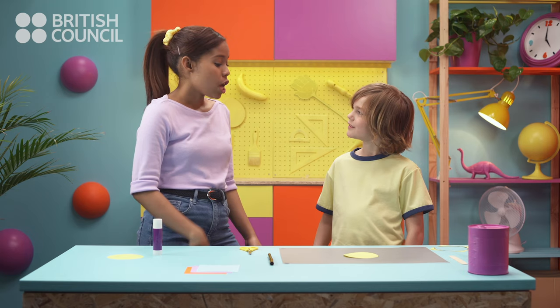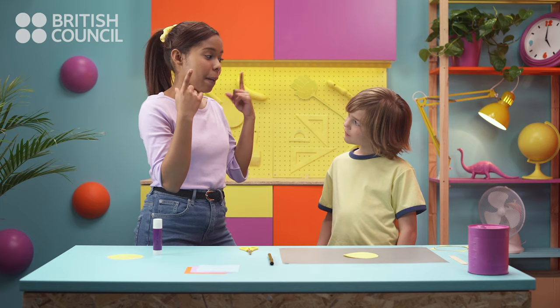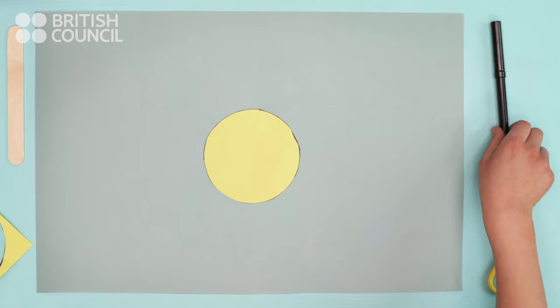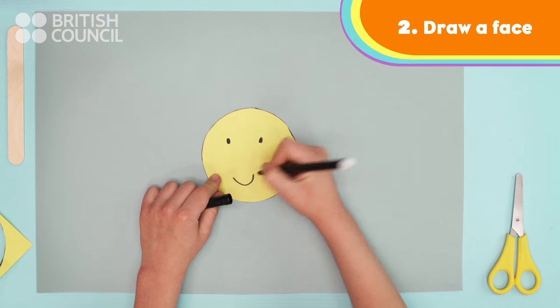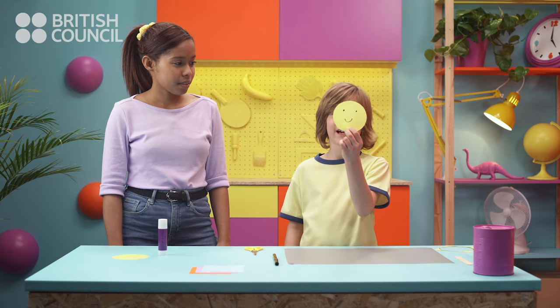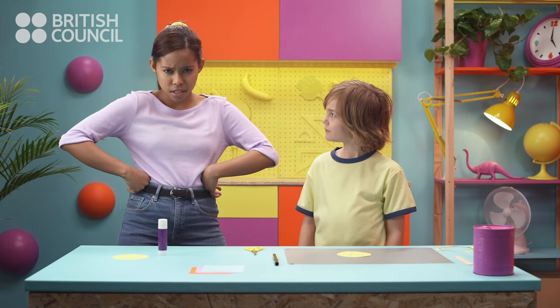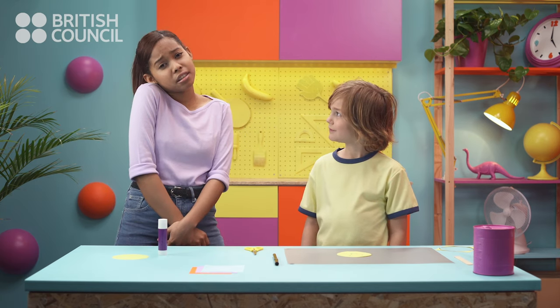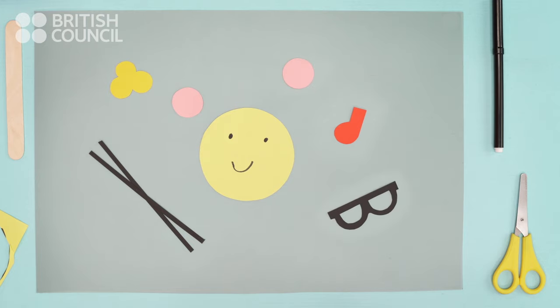Great! This is the face. You can draw on eyes, a mouth. My puppet is very happy. You can have lots of fun drawing faces — angry faces, sad faces. You can stick on a nose, ears, whiskers, a bow, glasses, or a hat.